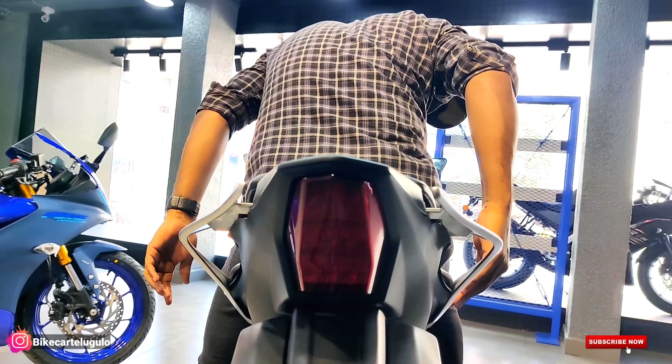One more important change here — on the R15 M, the exhaust has a complete black color design, whereas the V4 uses a different design finish. Come and look at this design difference between the two variants.